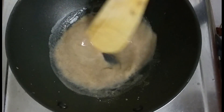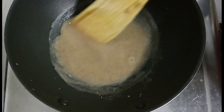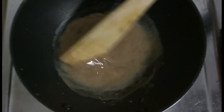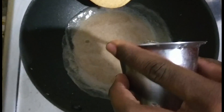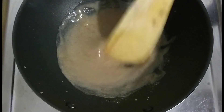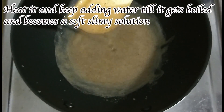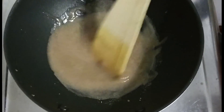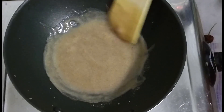You can see that it has become a liquid — a little thicker, like a fluid, rather than just watery. Not very thick and not very liquidy either. This is good — you can turn off the flame.